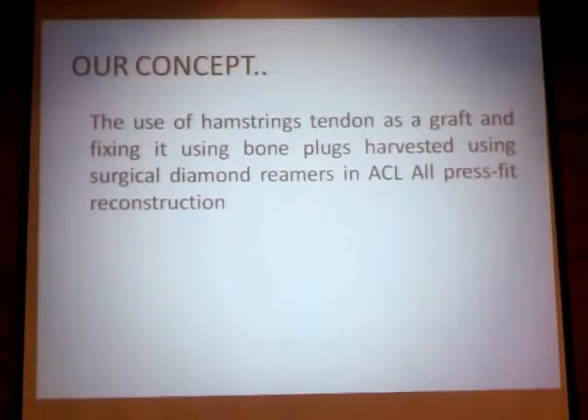Our concept is to fix the graft inside the tunnel using bone plugs harvested from the tunnel or from the proximal area, fixing an undersized tunnel with undersized bone plugs using a surgical diamond reamer, instead of the normal drill bits commonly used.